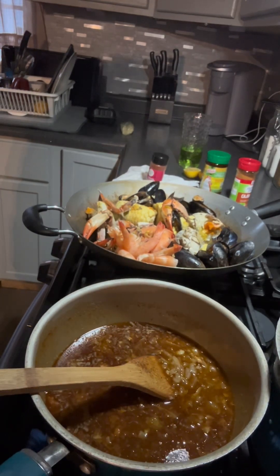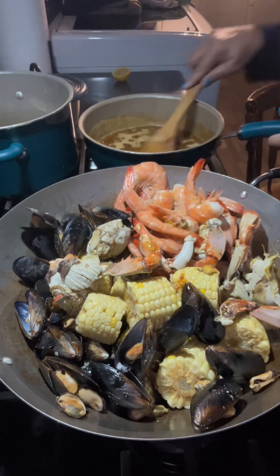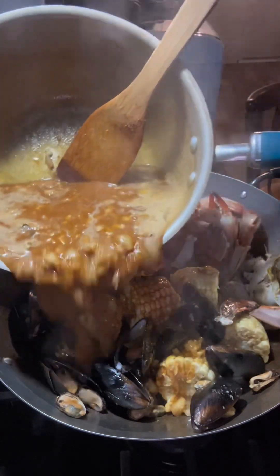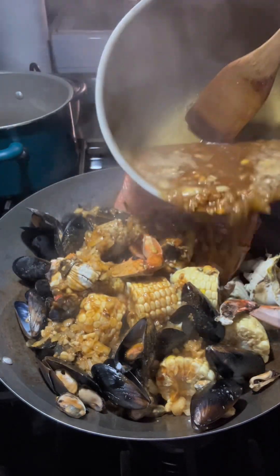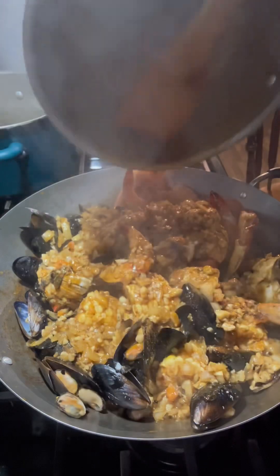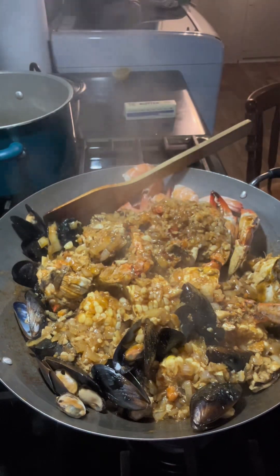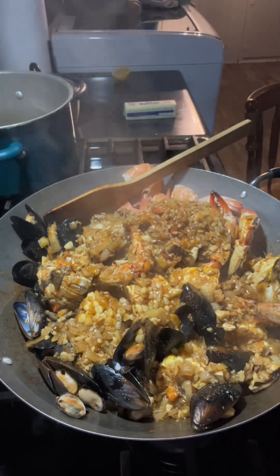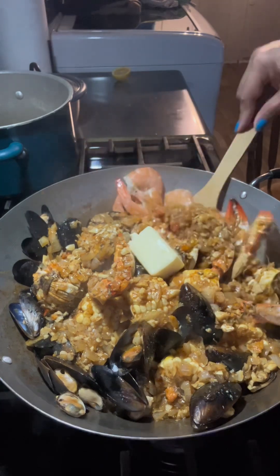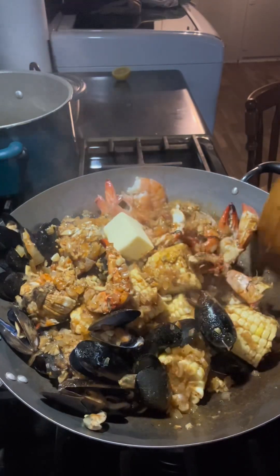The king crab was about $49 per pound, and I think one head of that king crab weighs around six pounds. Anyway, the sauce was ready, so I poured it over the seafoods and corn, then covered it and let it boil for 15 to 20 minutes, until the sauce evaporated a little bit, thickened, and soaked into the seafoods. Then I added a little bit more butter.